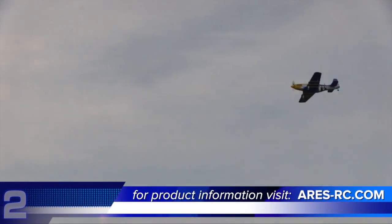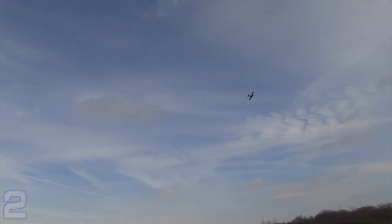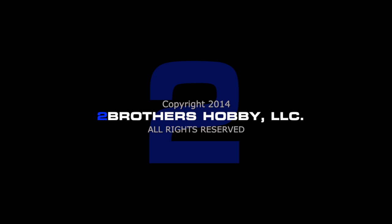That wraps up our review of Aries RC's P-51D Mustang 350 RTF. As a reminder, we do have an assembly clinic, so if you want to find out more of the under-the-hood stuff, you can check that out at our website, as well as the full review at 2bfly.com. For mobile users, you can go to rcflightsource.com, download our mobile app, and take our content with you on the go. I'm Kurt with Two Brothers Hobby, and I'm Rob. Thanks for watching.